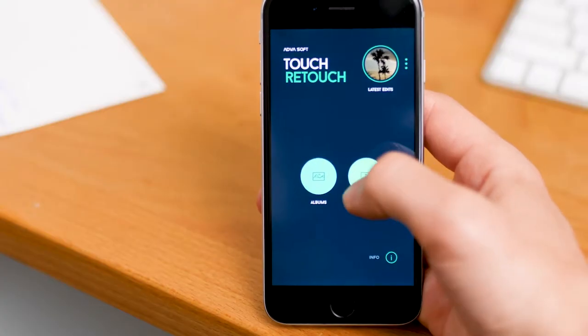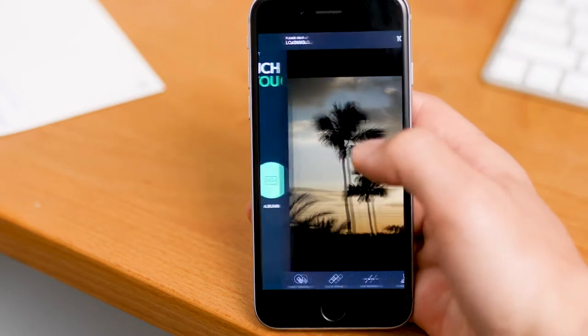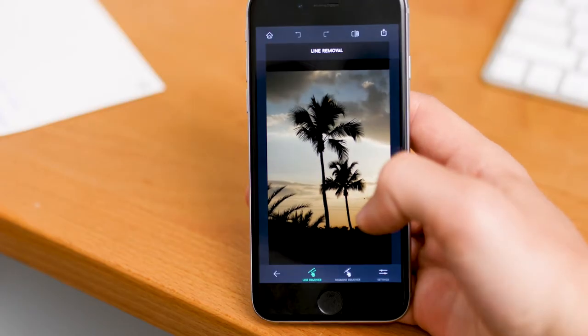The app you're going to want to download on your phone is called Touch Retouch. You can find the link to it down in the description below. First, load the photo that you want to remove the power lines from. We've got this awesome photo of palm trees on the beach at sunset, and I feel like taking out the power lines will really just take it up a notch and make it a beautiful standout image. On the bottom menu you're going to click on the line removal tool.